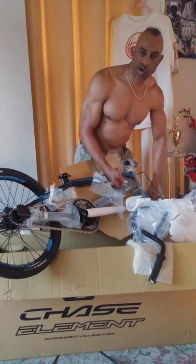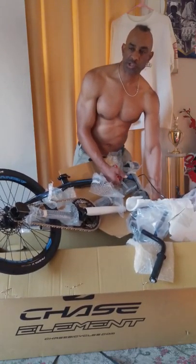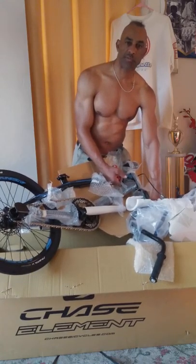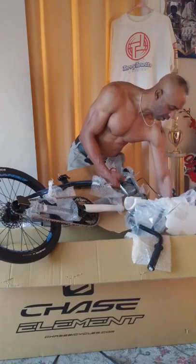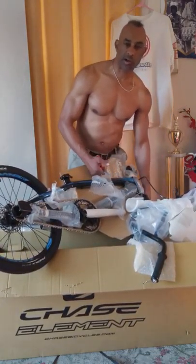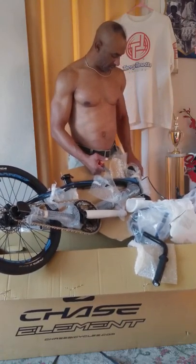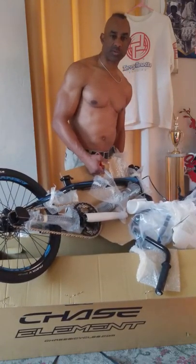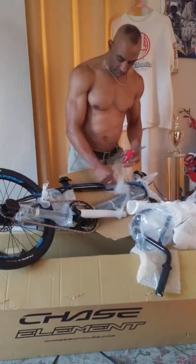I notice it has a carbon fiber fork. I'll see how it feels, but I may switch over to their chromoly fork eventually — more for safety purposes than anything. I'm 185 pounds. I think Connor Fields is probably somewhere around there too. But safety first, once you're older. Other than that, it looks pretty good.